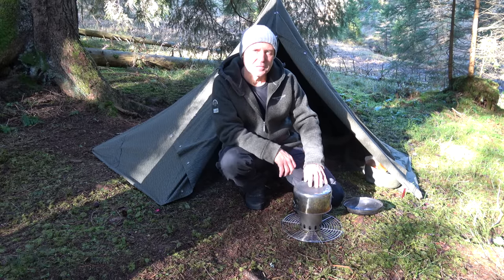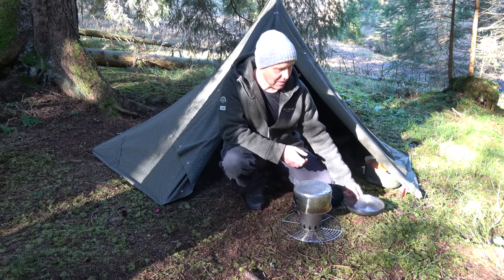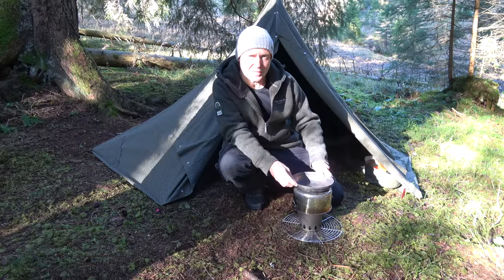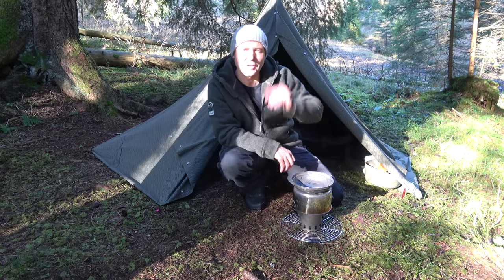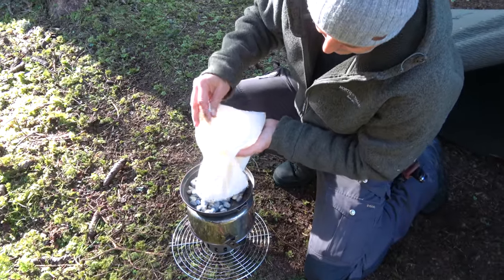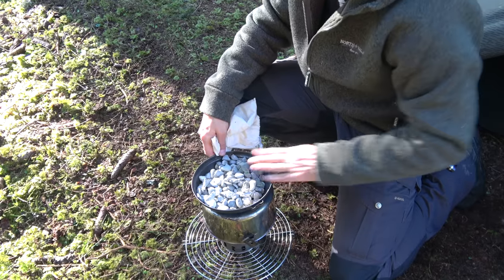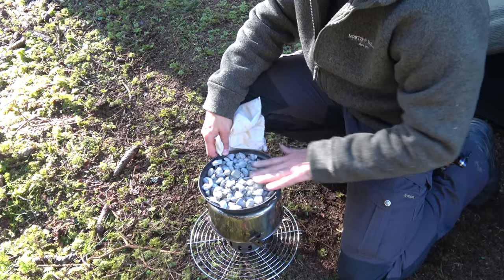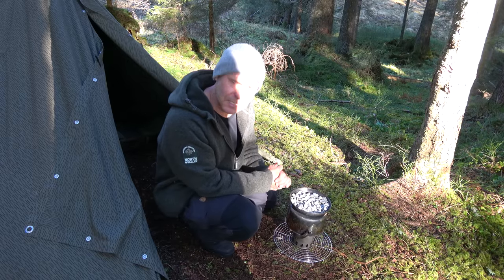This metal pot will not store much heat on its own. So I take the lid and put it on top, then fill it up with some pebbles which I collected on the way up here. The pebbles can store some heat, but it will also take some time to heat them up.